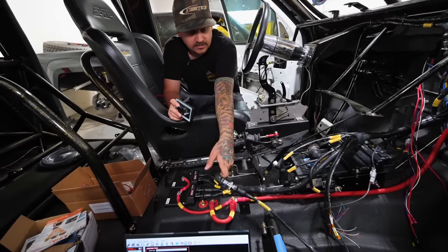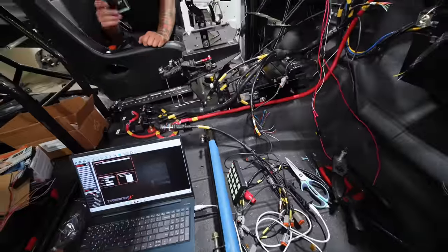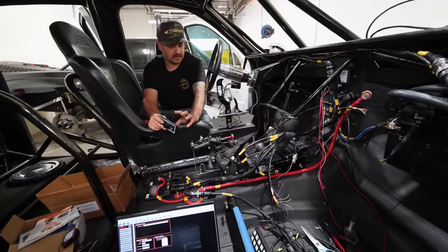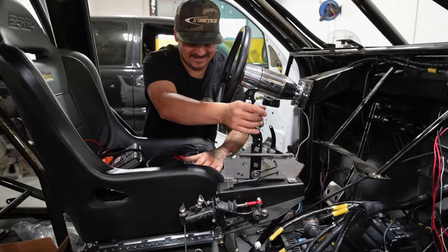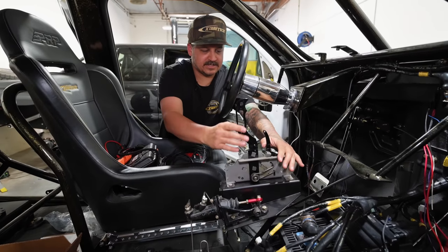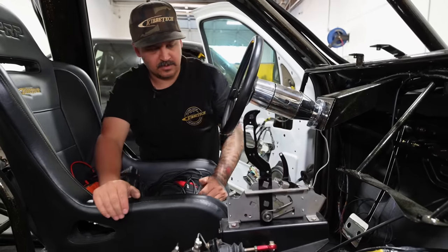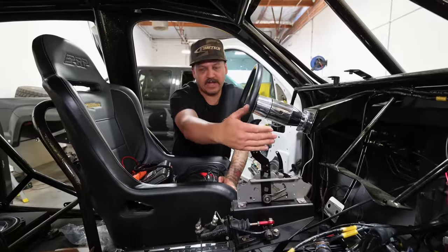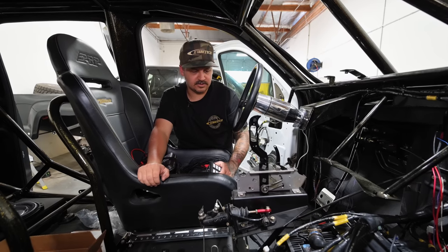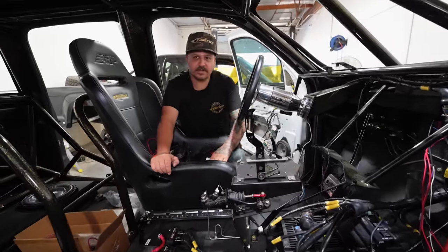There's a main plug right here for the center console — all the outputs for the console and dash on one big main plug, so you can take the whole thing out in one piece. Another cool thing: the shifter that's not bolted in yet is a BM ratchet-style shifter, so it has a neutral lockout and reverse lockout — pretty cool. We're making our own side plates for it that'll match the handbrake — something a little different, because every pre-runner you see has the same clunky shifter in it. Trying something a little nicer.